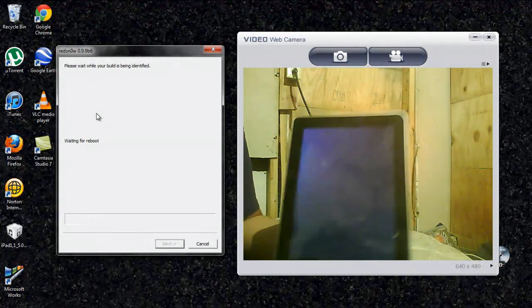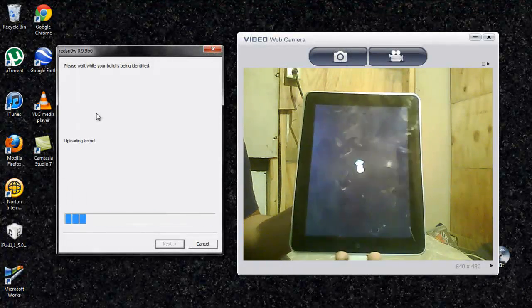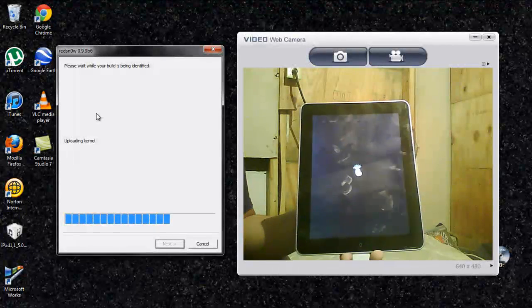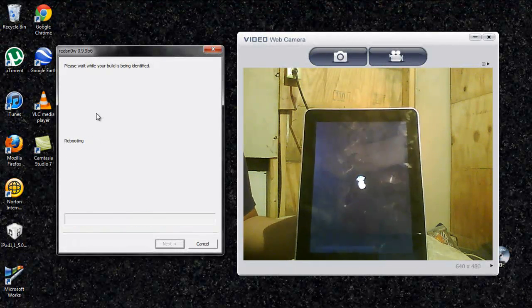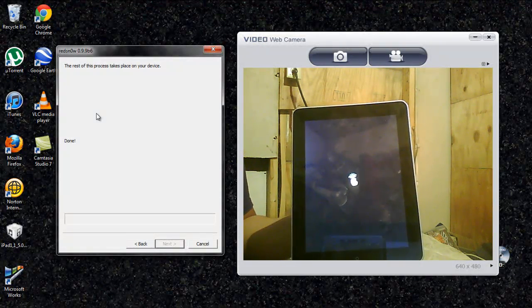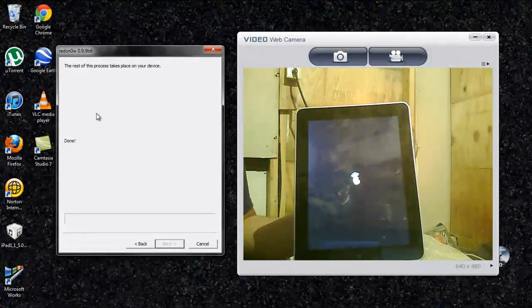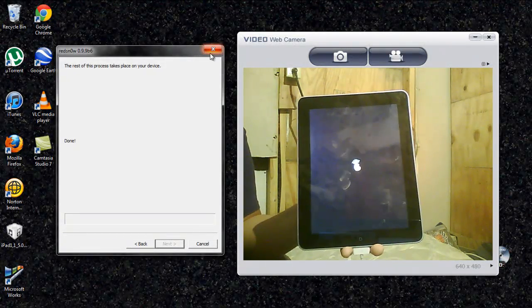This really takes such a long time, I really don't like waiting. But I'll wait here for you guys to show you exactly how to do it. This thing says done. The rest of the process takes place and you relax.